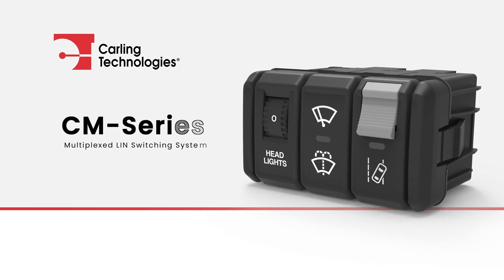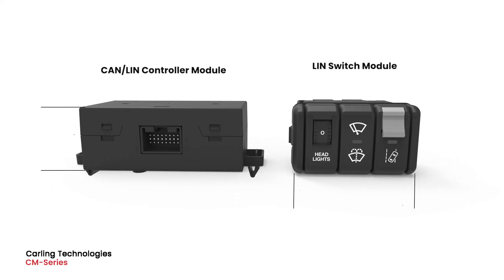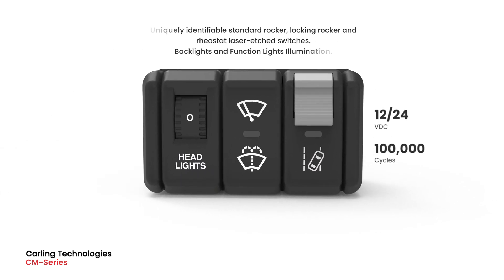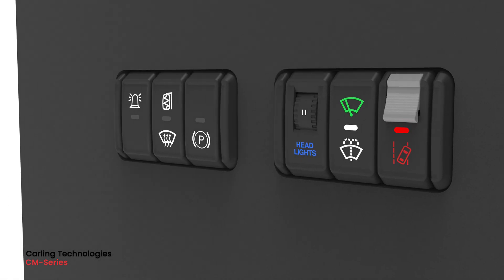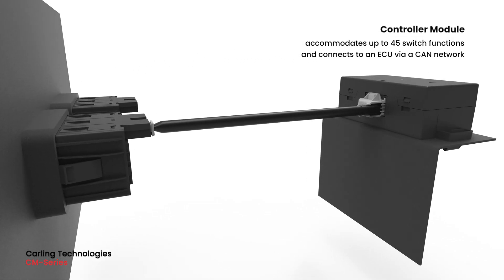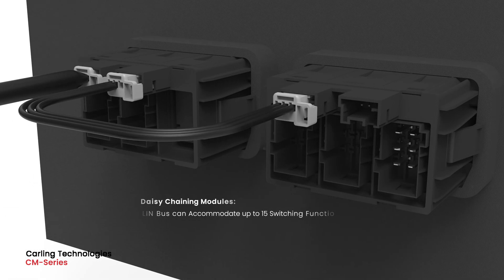The CM Series Multiplex Switching System features a LIN switch module and a CAN-LIN controller module. The switch module includes a carrier that accommodates up to three uniquely identifiable switches and rheostats. Each carrier is easy to install and features two LIN connectors, which allows for direct connection into the controller module and daisy chaining to other switch modules.